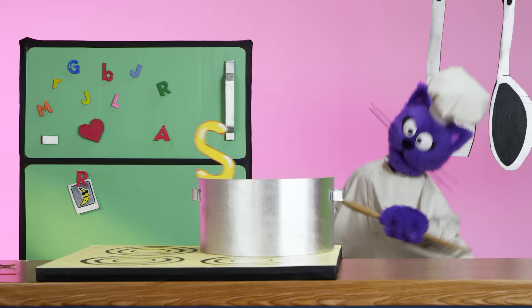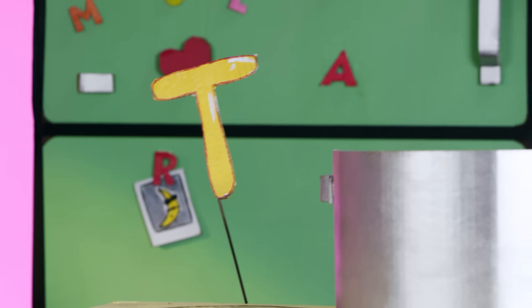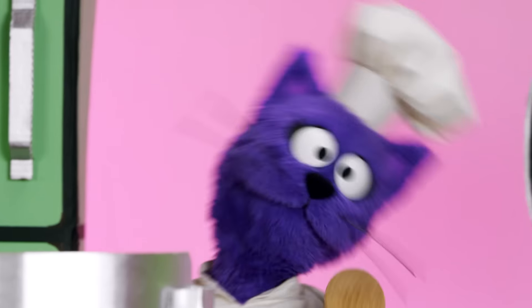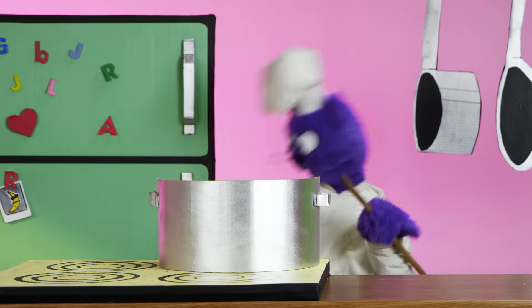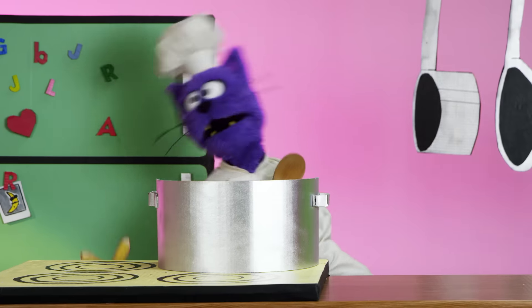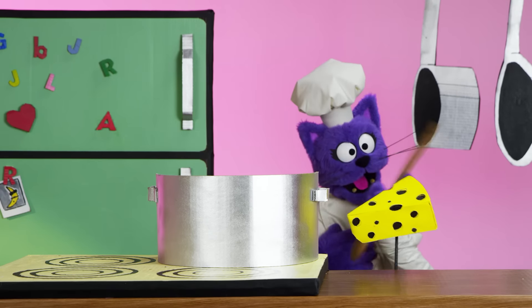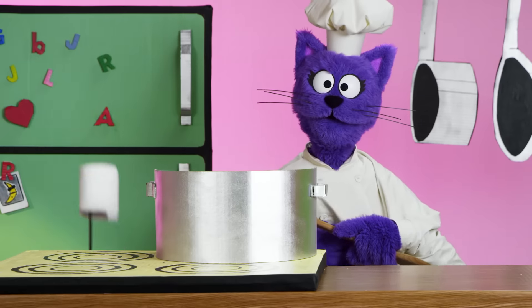Oh yes, S. Then a T. U. V. Z. Now there's a W. We're almost there. X. And then a Y. And sticky cheese. What is it? Z.